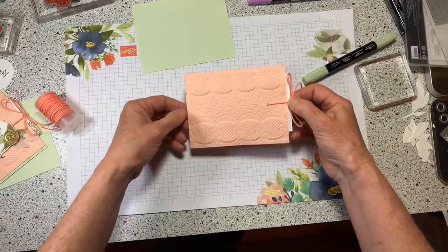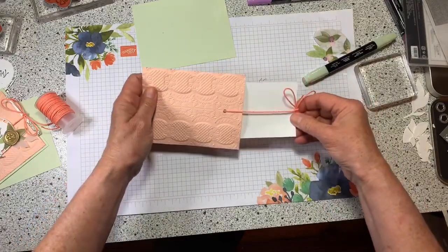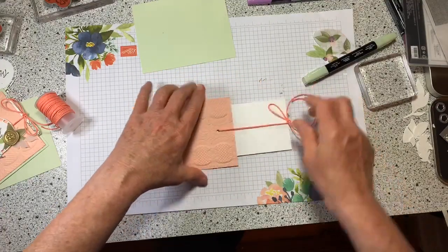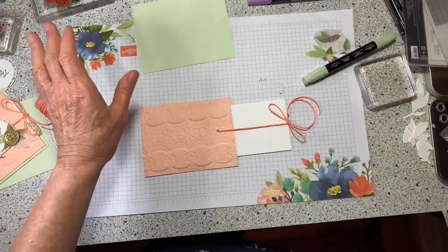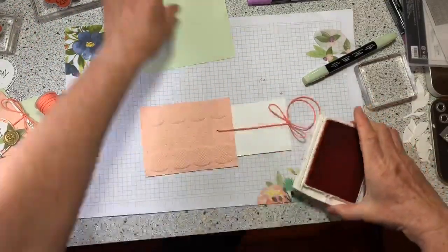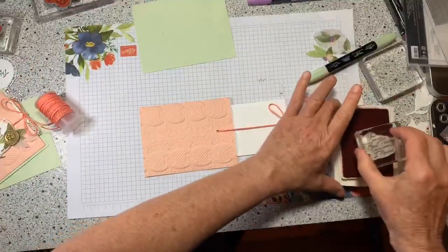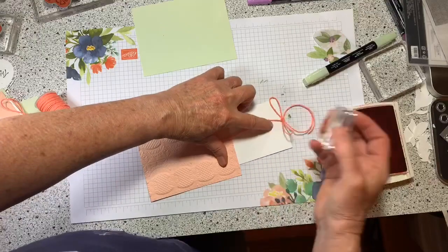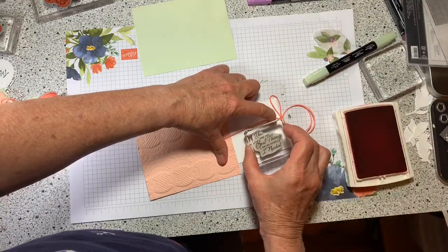Make sure it works — see, it just slides right in there. You pull the ribbon. Now I'll stamp it again. This actually works out better because now I'll get the words down where they're supposed to be, where people can actually read them.